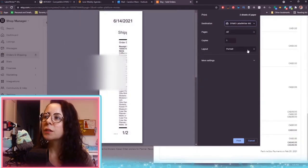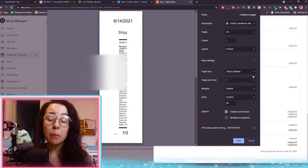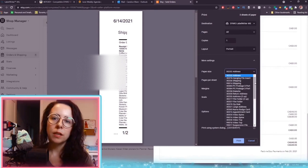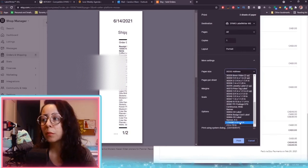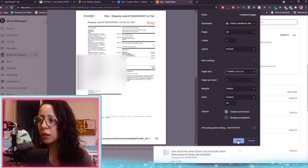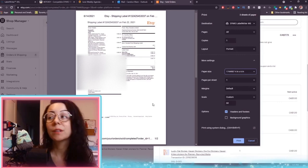From there, you just need to make sure you print the proper type of label. This is where you'd look at the preview and realize if it doesn't look right, then you look for your paper size. The paper I use is a 4x6 thermal heat printer sticker label, and mine is always at the bottom of the list. Depending on the size you use, you just search for the proper size, select it, and then hit print — it will print out the information you're looking for. It is literally that easy.